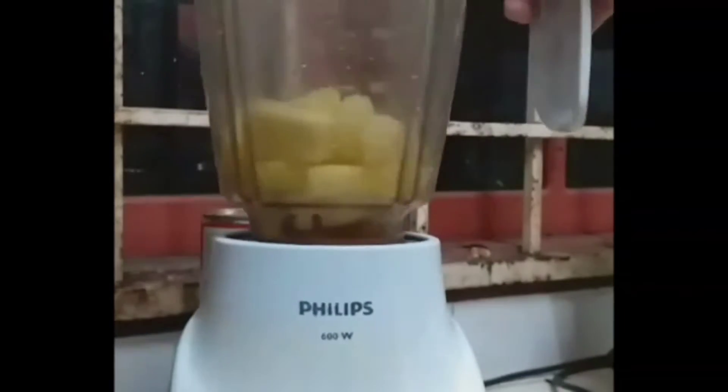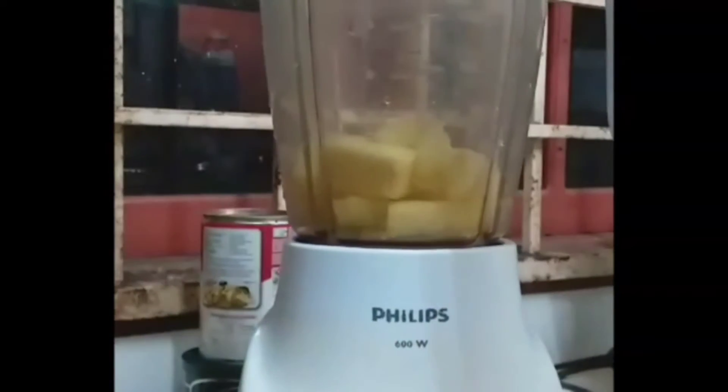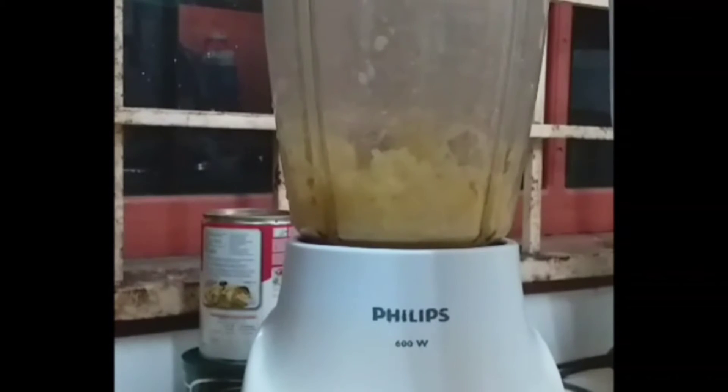Next, blend the pineapple in a blender. Make sure it is blended evenly. You can use your home appliances to do this.